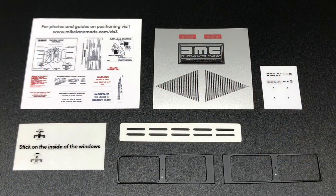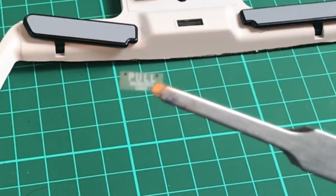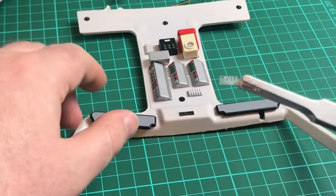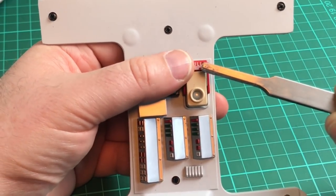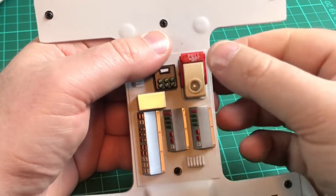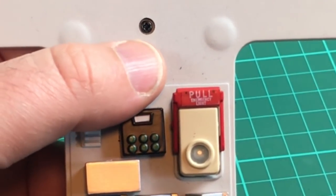I'll show you where each one of these is going to go. This is what I love about Mike's decals - the attention to detail he's put into these. Just a little 'pull in case of emergency' decal, and that's just going in on the handle here. We'll bring this up, put that in, and push it down. Look - it's just such a tiny little change but makes such a big difference to what we're building.